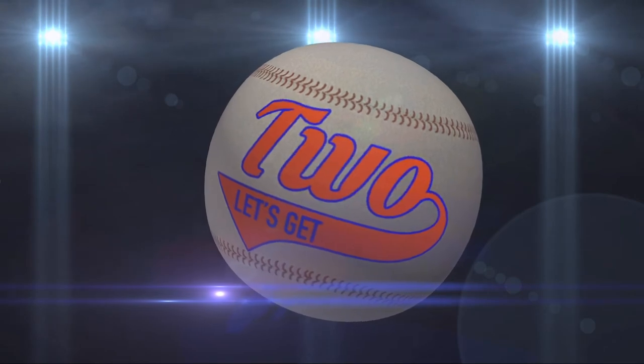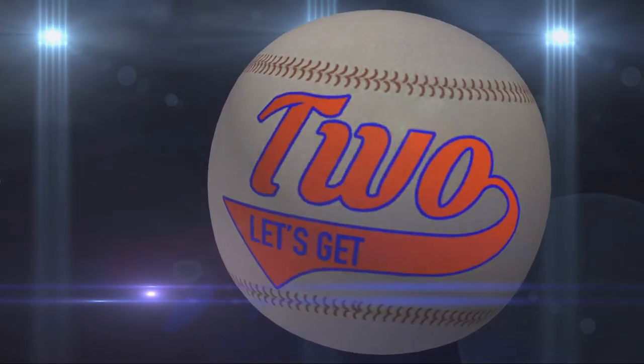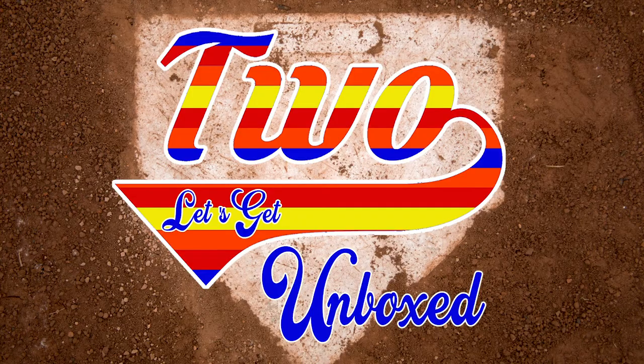Welcome to Let's Get 2 Unboxed. Now your host, James Christopher. Hey everybody and welcome to another edition of Let's Get 2 Unboxed.